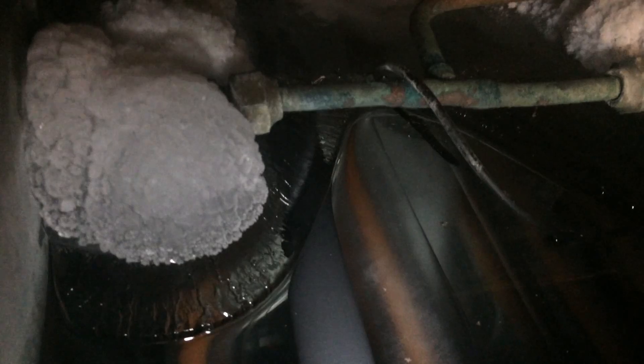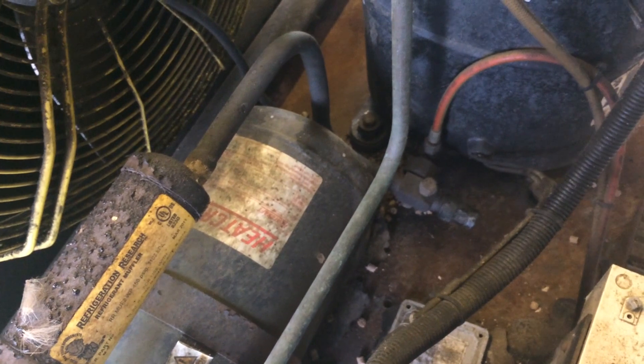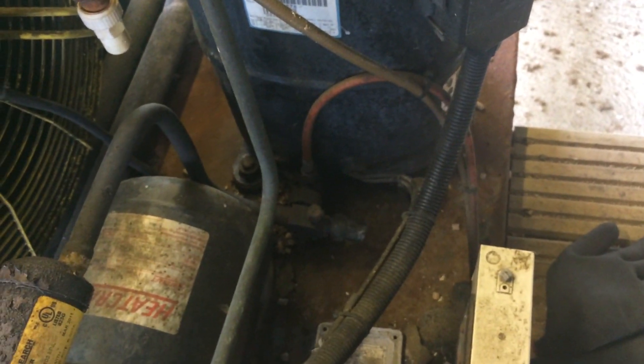Not too bad down there, but further back is probably a solid block. And this side, just a load of bare pipes. Pretty much the only things that can stop this are the pressure switch and the overloads.